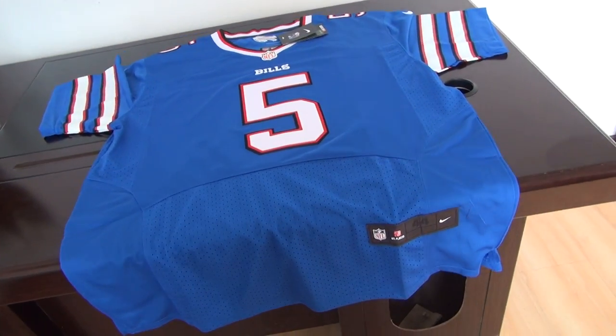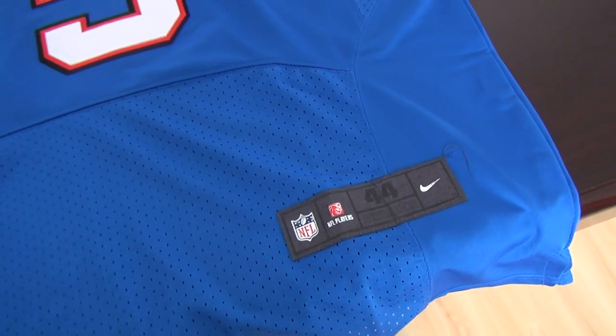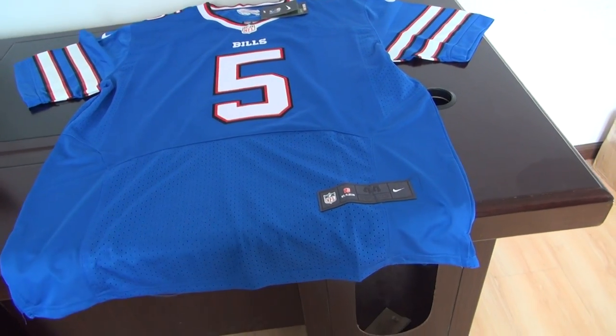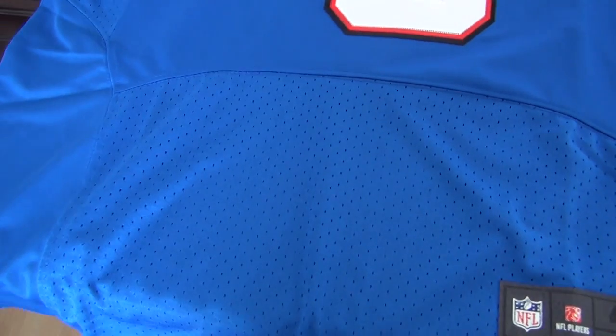Number 5, Taylor. This is an elite jersey, size large. This one is the new style, not the old one. Elite style.